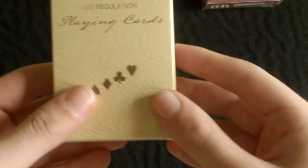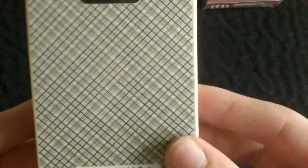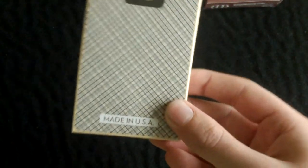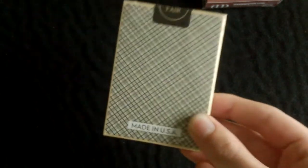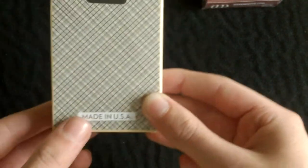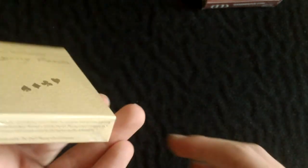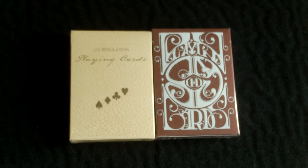The second deck is the Vintage Plaid Arizona Blue. This is the blue one and it does actually look very nice. This is a borderless back design, by the way. As I said in the Madison Dealer's Deck review, I do love a borderless back design and this is a very nice looking deck.